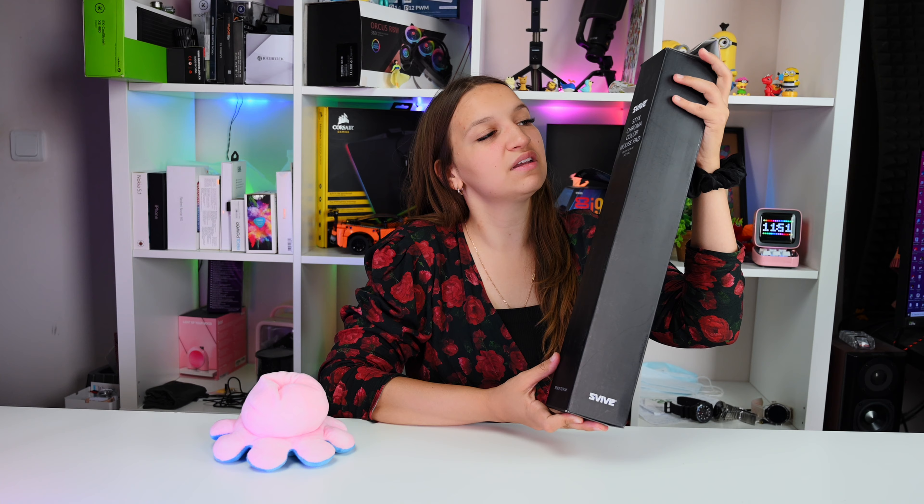Like the Elgato green screen — you know this foldable green screen that Elgato has — Swife has the same one for much less. Today's product is another one Elgato has: the green mouse mat. Swife of course has the Sticks Chroma Color mouse pad — the same green mouse mat as Elgato. I decided we need to have it on this channel because we do a lot of gaming benchmarks and reviews, and during a mouse review you don't want your mouse taking up half the screen while you game.